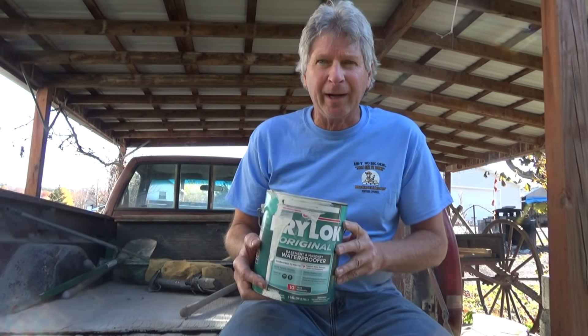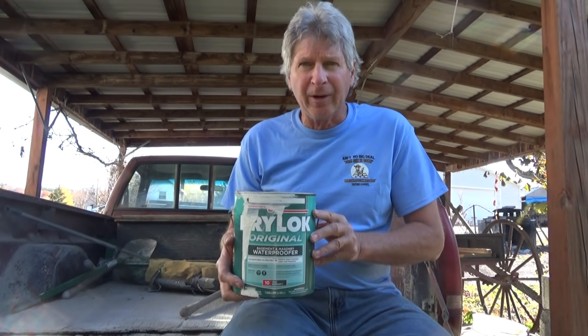Today I had to freshen up the inside and outside of an old foundation. I use this UGI Drylok — a lot of people ask me about it, so I figured I'd do a little video on it.